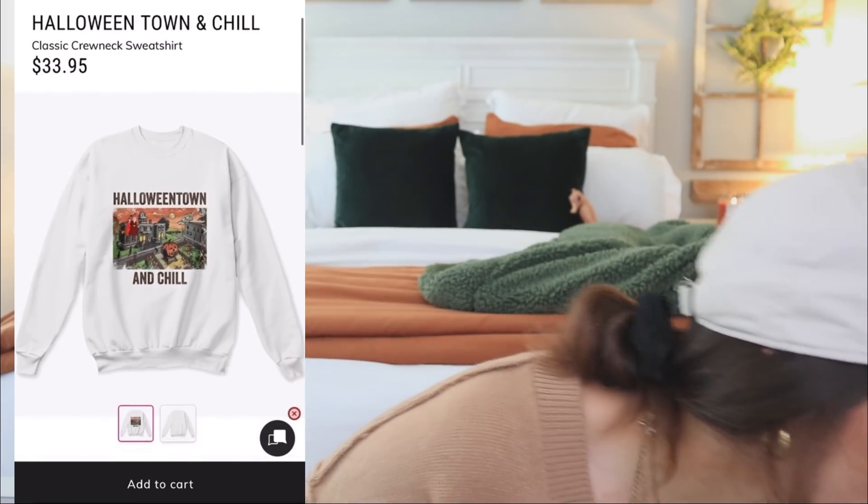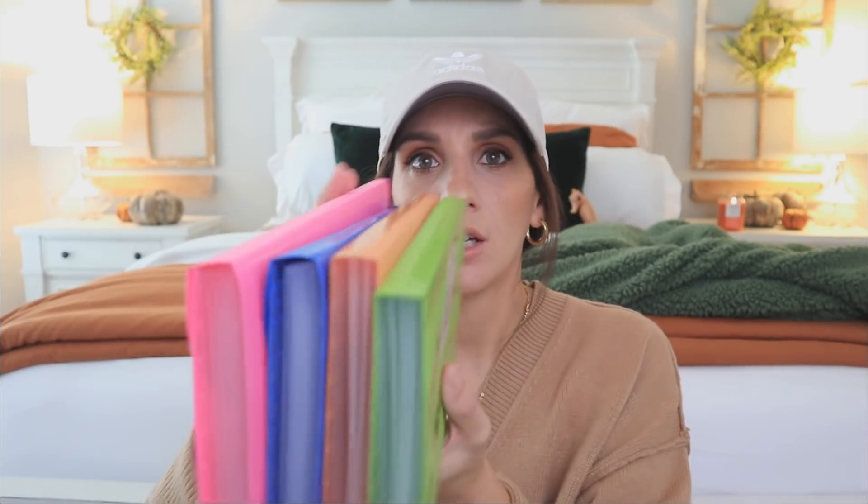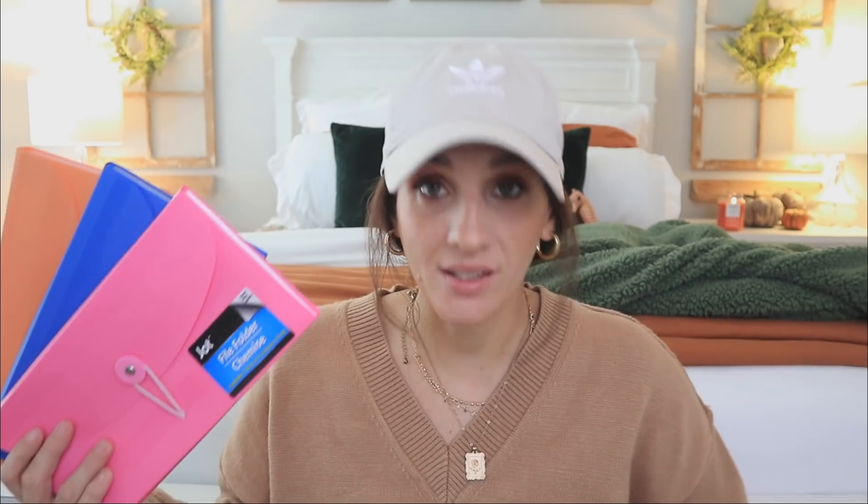I found these file folders and the first thing I noticed is that they were the same colors that Dollar Tree released for summer — that pink, blue, orange, and green. Every time Dollar Tree puts out these file folders I'm always paying attention. They're such a great pickup for any organization you need to do, great for your crafting room or office for organizing files, receipts, stickers, and even little pieces of scrapbook paper you want to keep for other projects.